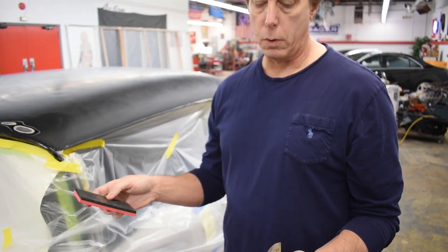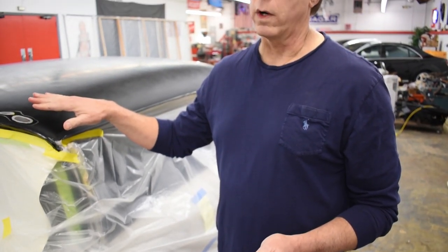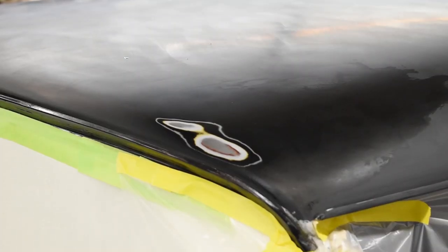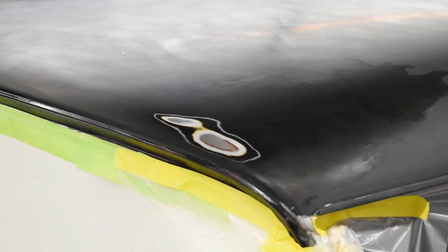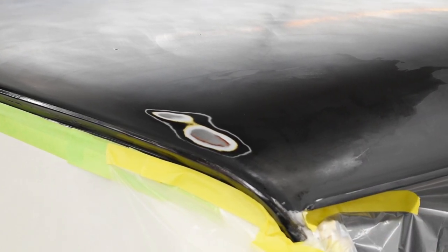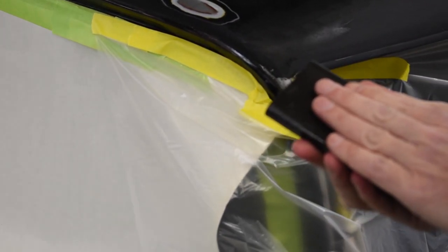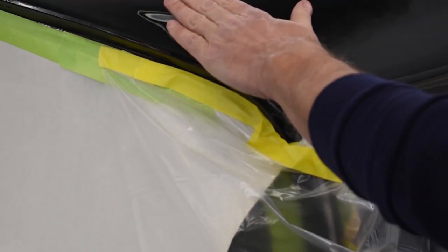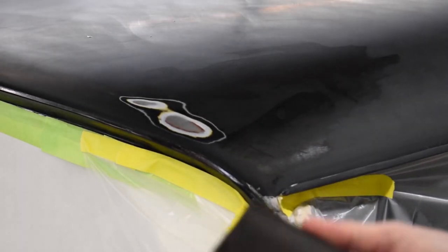We're going to put a sanding block in the middle. You don't want to use your fingers on something like this if you can avoid it — just get in the habit of using a sanding block. This has already been done, but for the sake of this video we're going to redo it. This sandpaper has been soaking in a bucket of water — let it soak for 10 or 15 minutes. The water acts as a lubricant, and if you load your paper up — meaning whatever you're sanding fills the paper so it's not sanding effectively — you can rinse it off in the bucket and it's clean, just like rinsing a sponge.